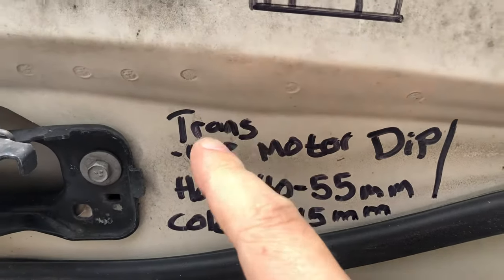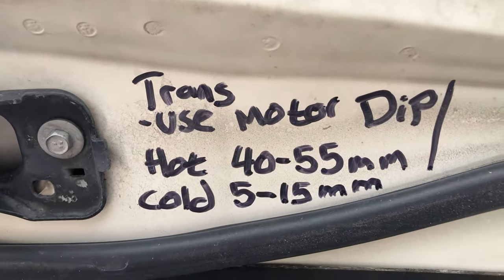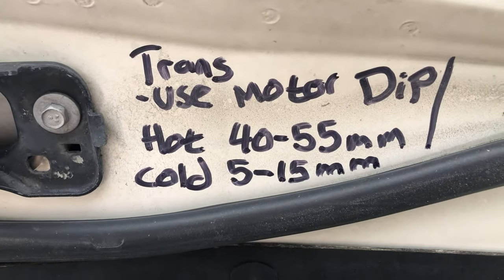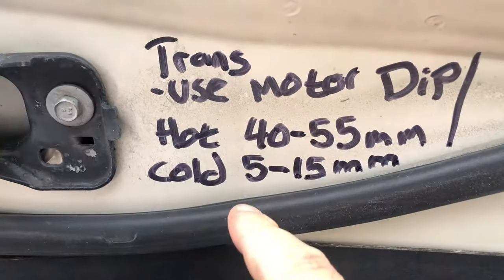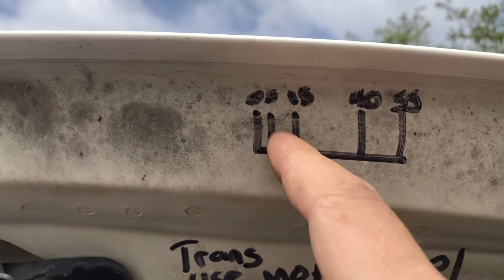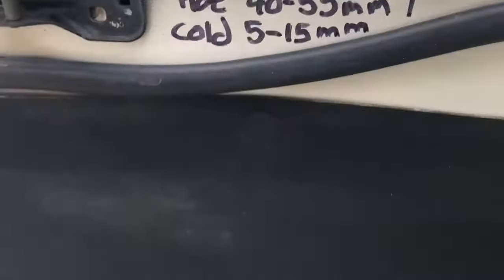Underneath it, I want you to write 'transmission — use your motor dipstick.' When the motor is hot and you're checking the transmission, it should be between 40 and 55. If the transmission is cold, it should be between 5 and 15.